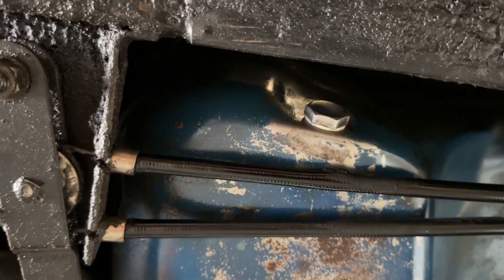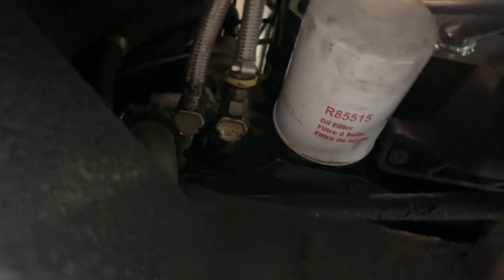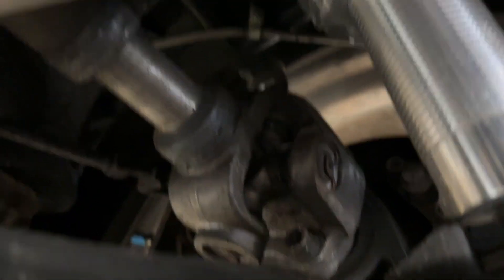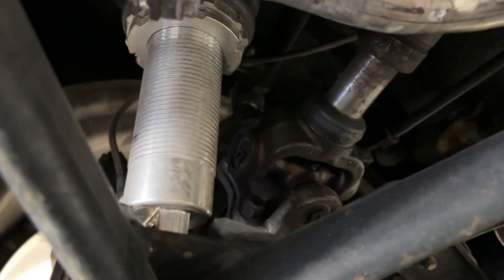That is nice and dry — you can see up in there at the filter and it looks good. Everything else looks pretty good on this car.